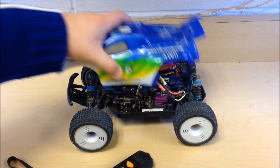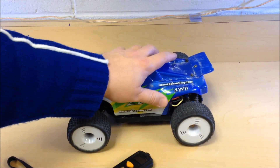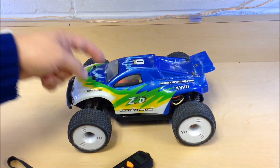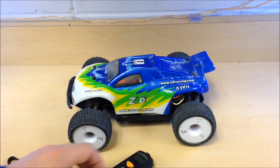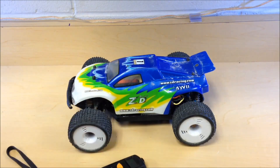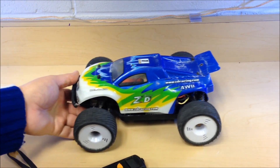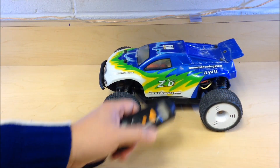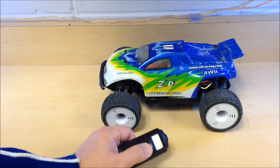A lot of RC bodies are quite form-fitting, especially on cars and buggies. Something you can do is drill holes in the windshield area to let airflow through. Basically, you want to keep your electronics cool — no one wants to pay for replacing motors, ESCs, and electronics, and it also means downtime on your RC.